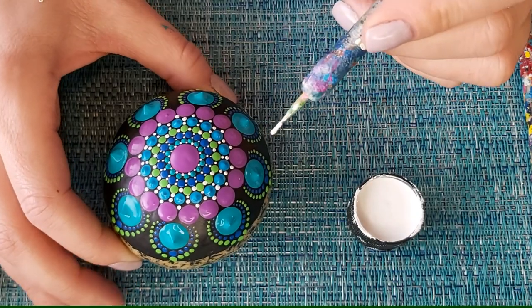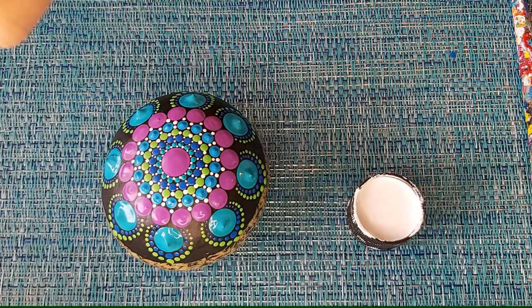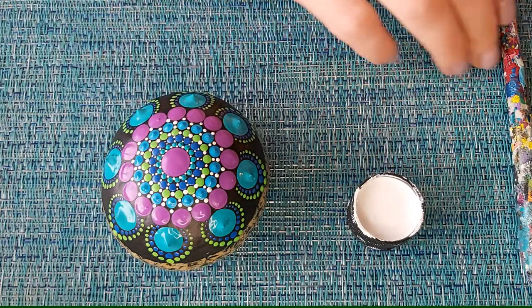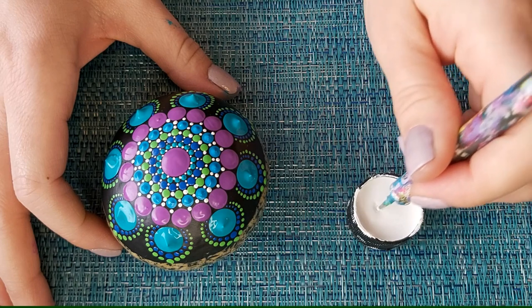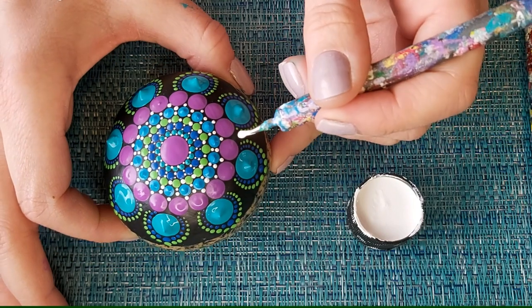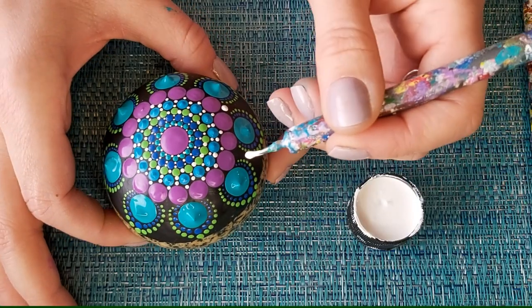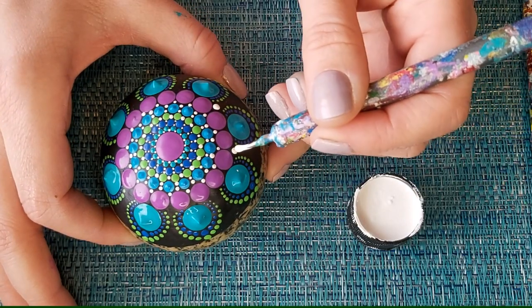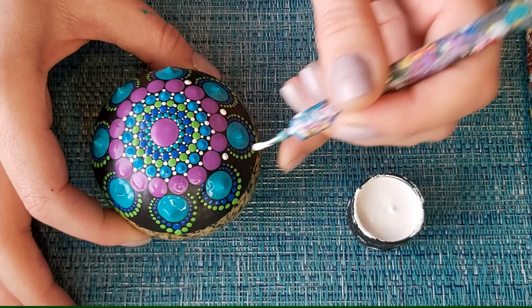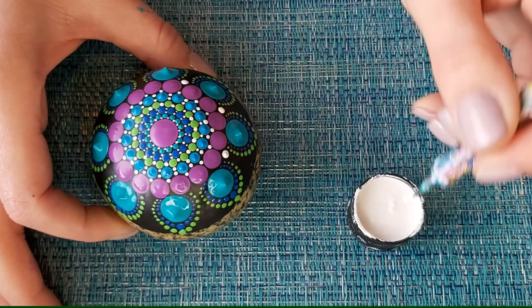Now that purple layer is done, I'm going to go up a size — the same size we used for our top dots and for that second and third layer — and I just want to put a white dot in between some of the big dots here. These are really nice filler dots and they bring everything together.